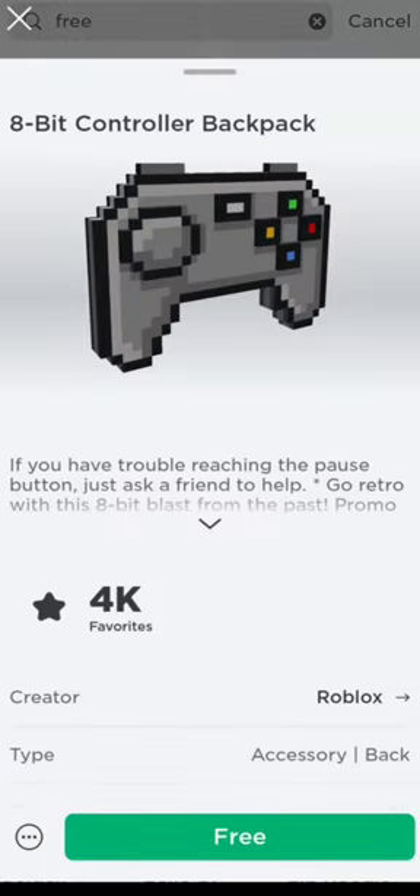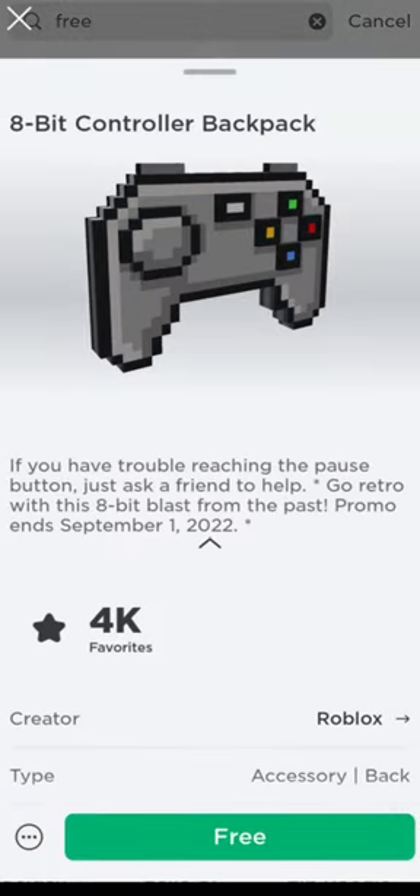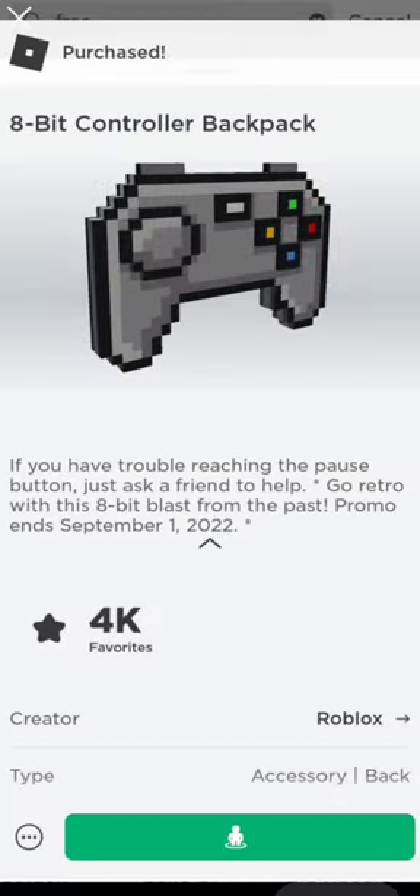This item will go on the 1st of September, so hurry up and get it. Click on the get button.